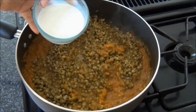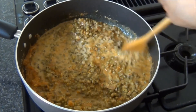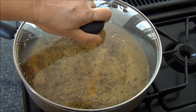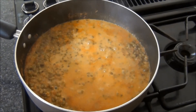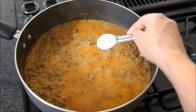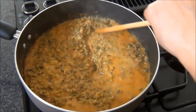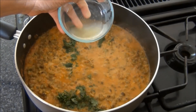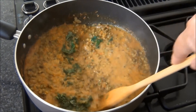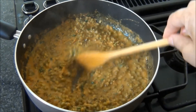You can either add water or milk — I'm adding milk. Mix it and cover and let this cook until everything has come to a good boil. After 3 minutes or so, when it has come to a good boil, I'll add some salt to taste. Next, some chopped cilantro leaves or dhania patta and some lemon juice. Mix it and let it cook for a minute or so.